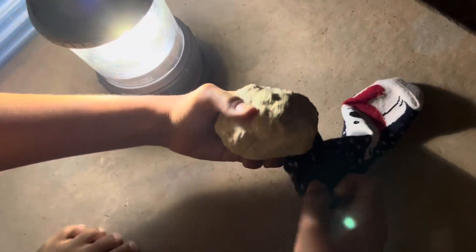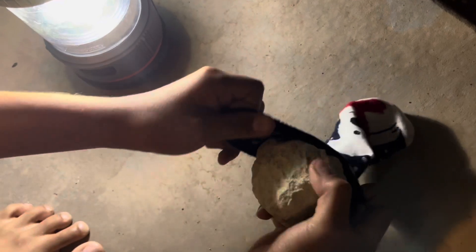We got a geode rock from Williams, Arizona this weekend, and we're going to break it open. The tip is to use an old sock so we don't get pieces everywhere.